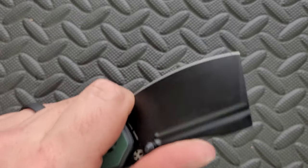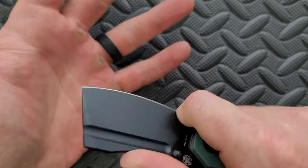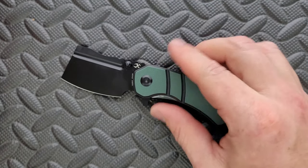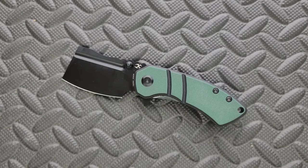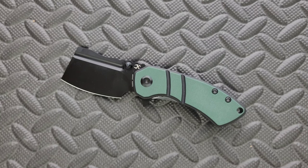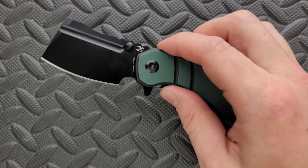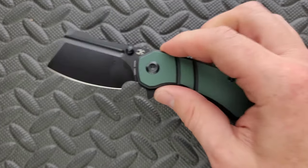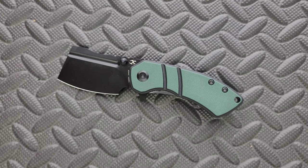The choil is a real choil, which means you can get in there and choke up on this bad boy. This is definitely the most comfortable position if you needed to do a little bit of detailed work. This knife is going to be just fine — I was implying that the blade was complete and total novelty and that the only reason to carry this is just for how it looks. No — it definitely is still sharp enough to cut and slice and do things that you would expect of it. If you want to EDC this, this is the best version of this knife.